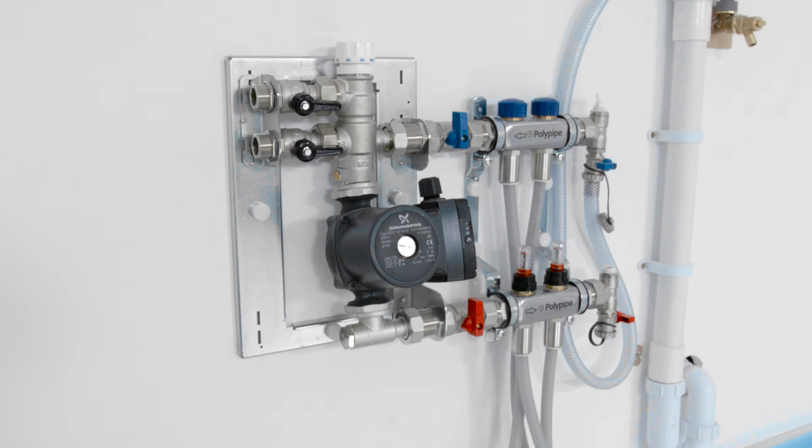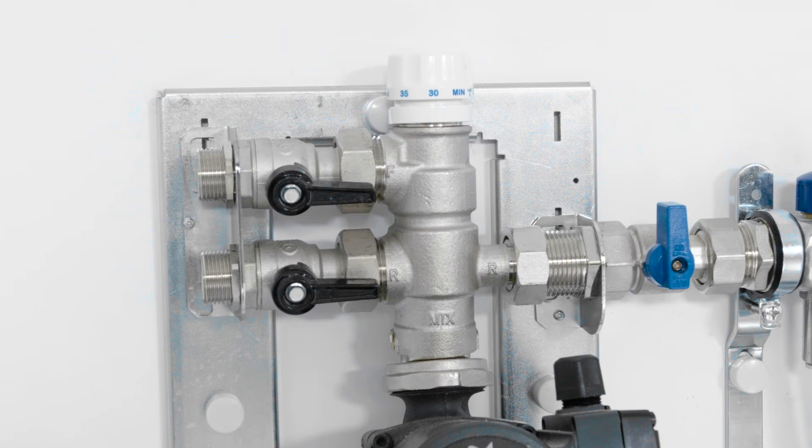At the heart of the system is the manifold, usually positioned centrally to the rooms containing underfloor heating. Underfloor heating is flexible and precisely controllable, room by room. And this precision control helps our underfloor heating systems to optimise fuel consumption and minimise running costs.